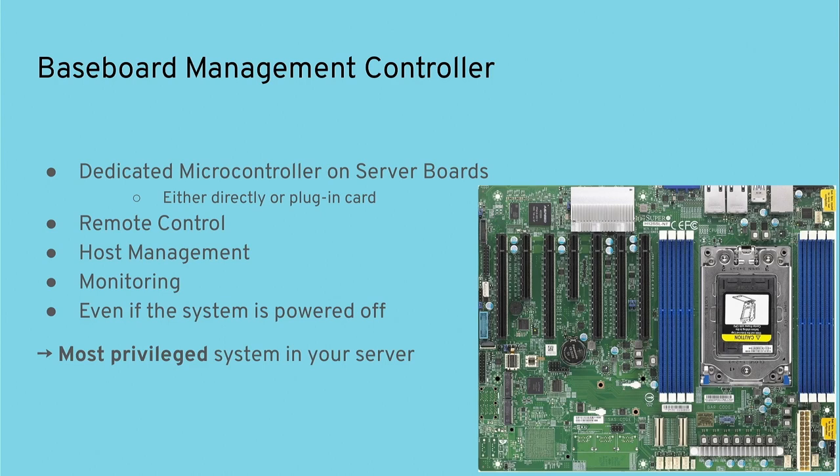BMC stands for Baseboard Management Controller. The idea is that every server board has one. You want to manage your server remotely — you don't want to always go into the data center to turn it on and off, or plug in a USB stick. So the idea is to put in a dedicated microcontroller that does that for you. That microcontroller is the Baseboard Management Controller, either directly on the board or via plug-in cards.